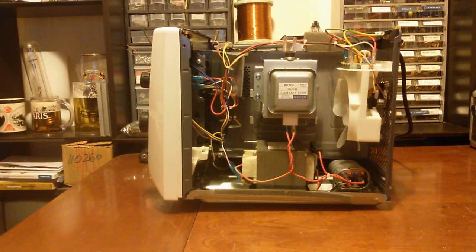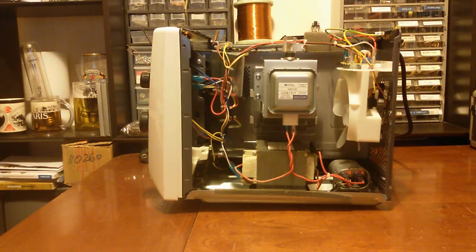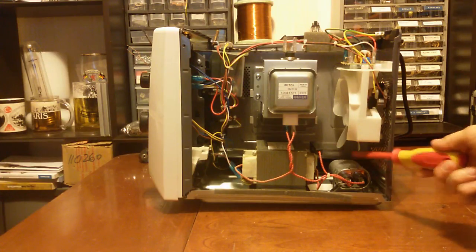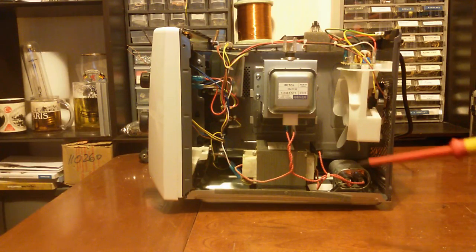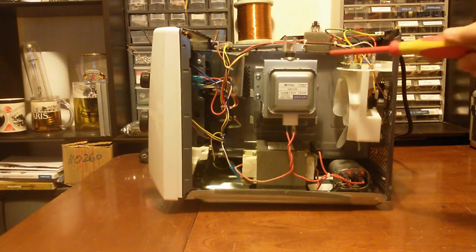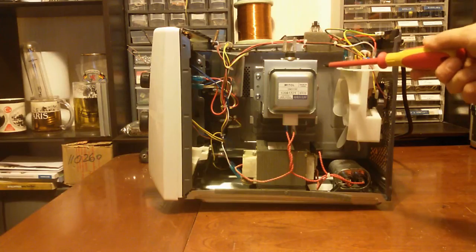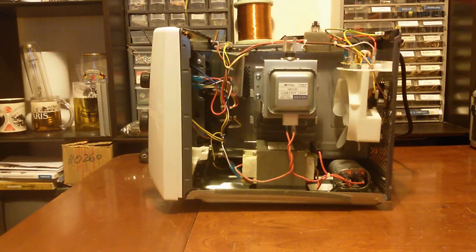I took that microwave from the dumpster because of two things: one was the MOT, and the second one - now all of you are guessing the capacitor, but no, it's not the capacitor, it's actually the magnetron. Because I'm not going to use the magnetron as a magnetron, I'm going to use it as a diode. I need to take the whole magnetron apart and take the magnets off.